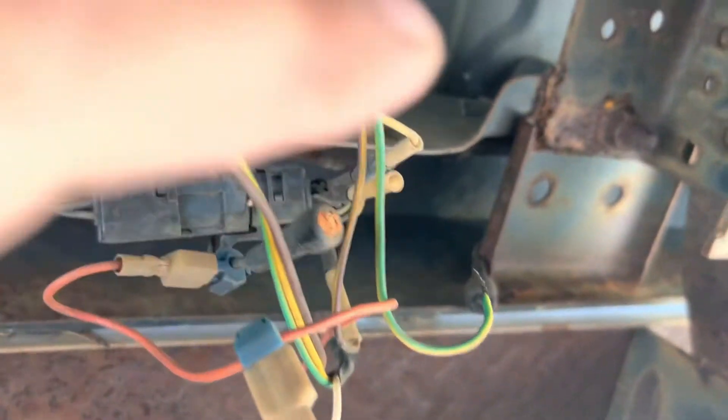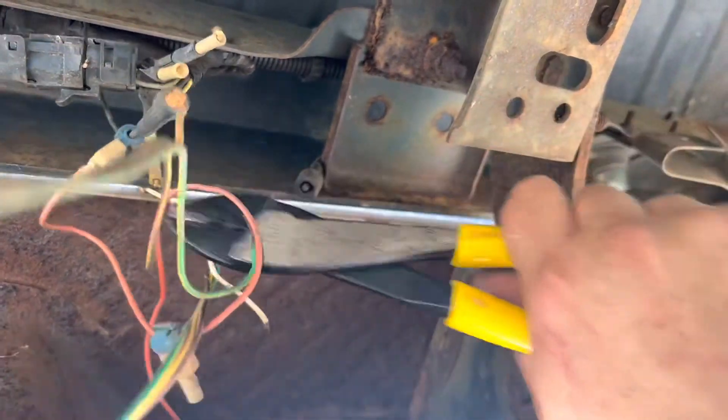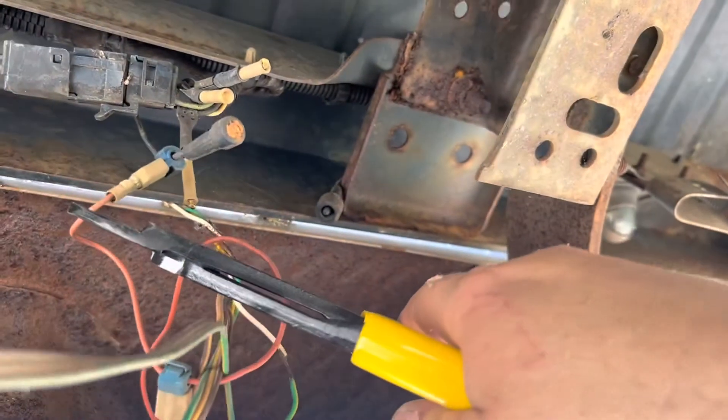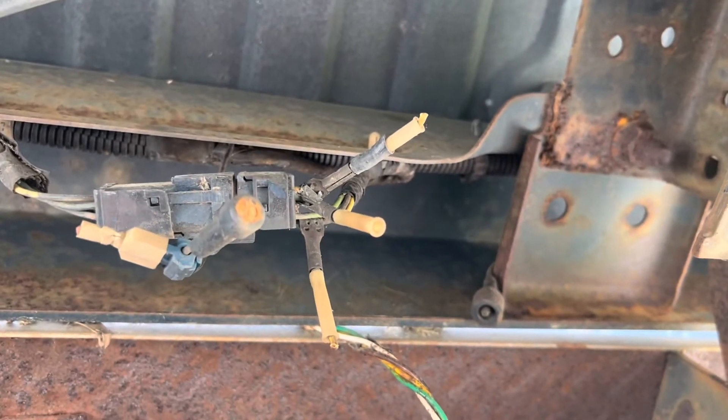First thing we got to do is figure out this disaster here. We're just going to cut this, cut this, and cut this. Oh look at there, problem solved. I guess we'll worry with that later.